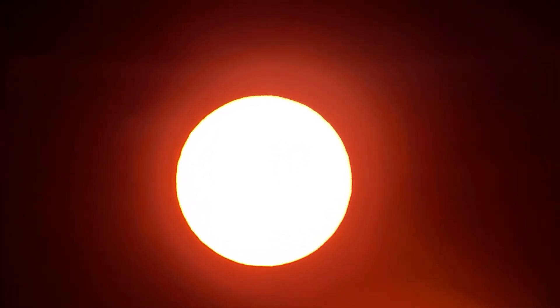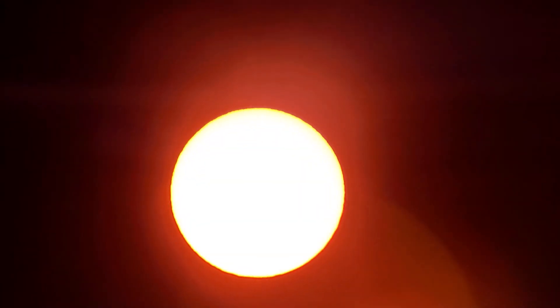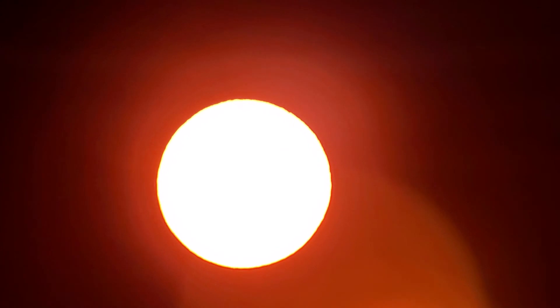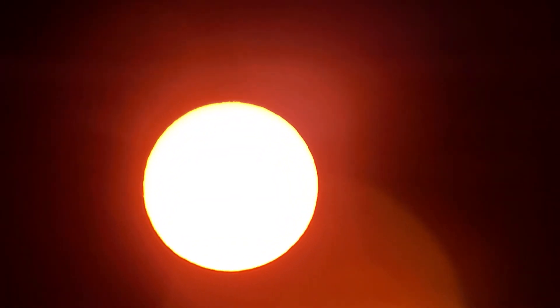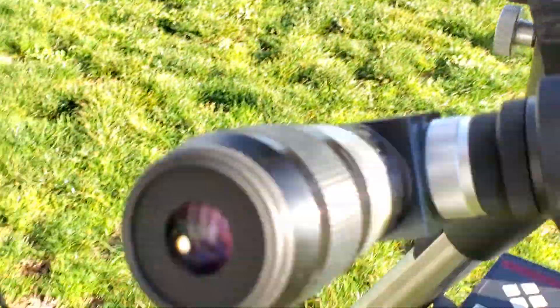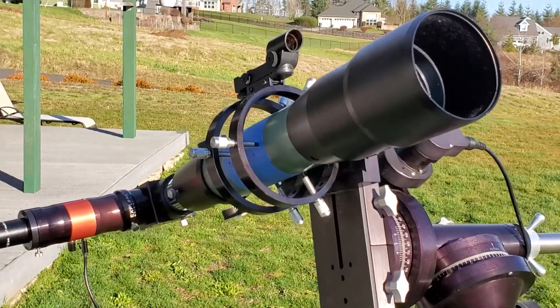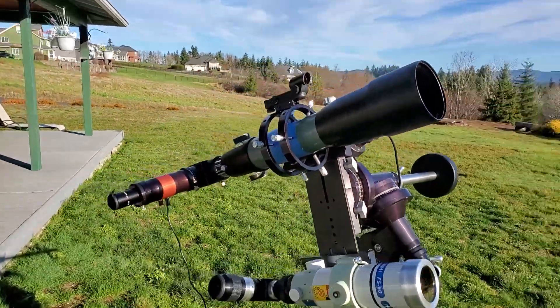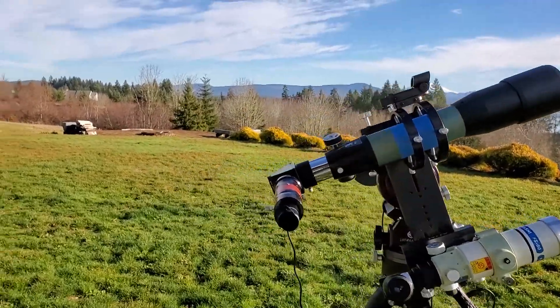There it is — unfortunately it's overexposed and I can't seem to adjust the camera controls enough to get it exposed correctly. It's just a little too much contrast for the camera to handle. But anyhow, that's the view through the eyepiece. The second scope is the TeleVue 85 — the good old TV85.